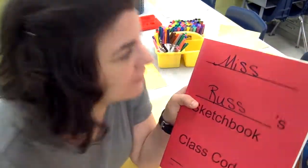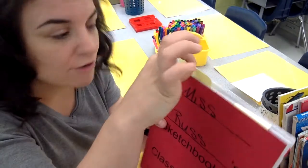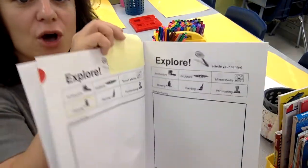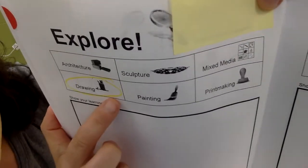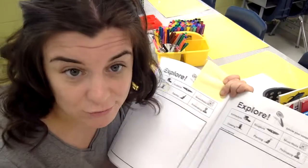Now what do I do, Miss Russ? You're gonna find your sticky note, you're gonna hold on to it, and you're gonna open to the page on your sticky note. You'll see that it has the word drawing circled. There's even a little picture, and it's circled in yellow, because what center am I at? The drawing center.